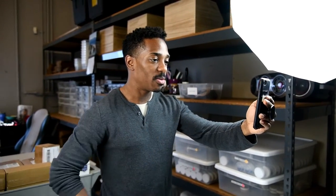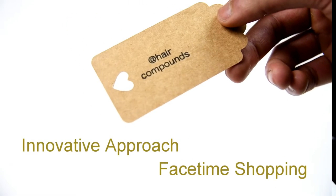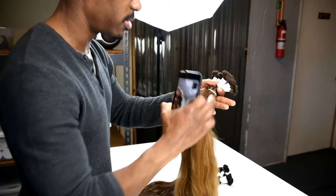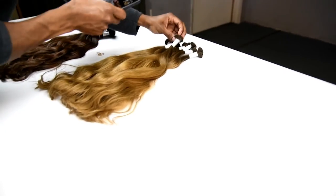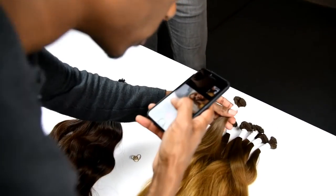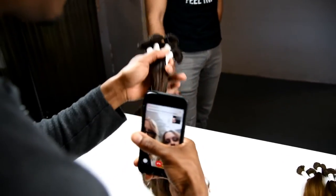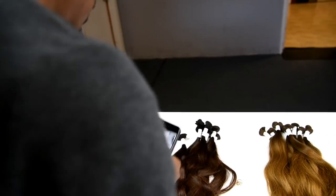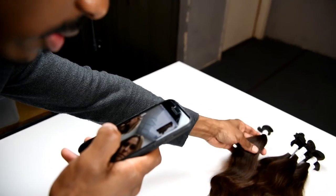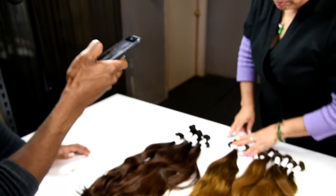Hi Nicole, how are you? So I have set up here the bundles that you requested. Let me pull these apart so you can see — this here is 18 inch. I'll have to check if we have the 22. So that's the root that goes into this. Diana's going to check for the 22. Here is the 2 and 4 — 4B. And we do have the 22 here, so you can take a look at that too.